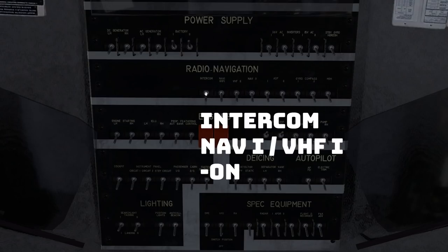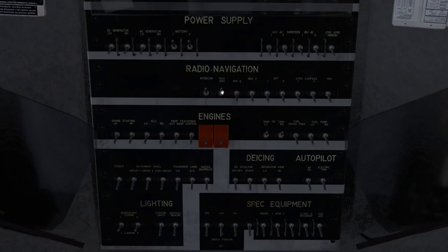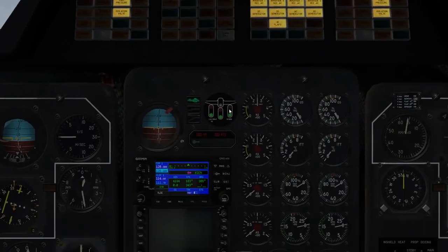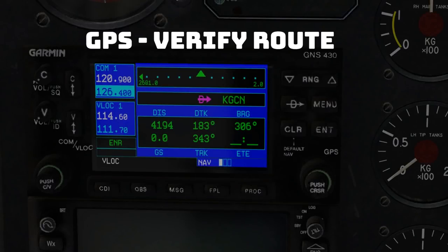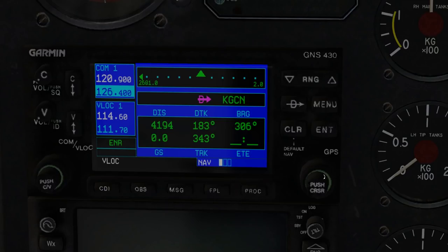Next, the intercom — we're moving down to the second row. VHF1 and NAV1 as well. At this point we can check our Garmin 430. Let's take a moment just to work with this Garmin 430. I will tell you, typically I have an external Garmin 430 that I would use because clicking on these is actually a real pain.